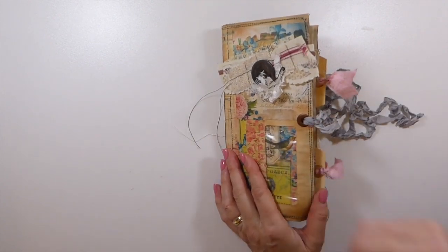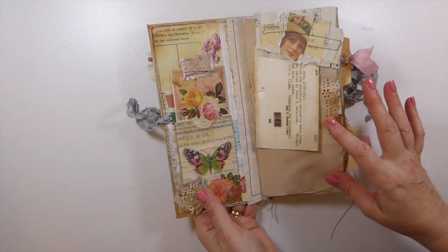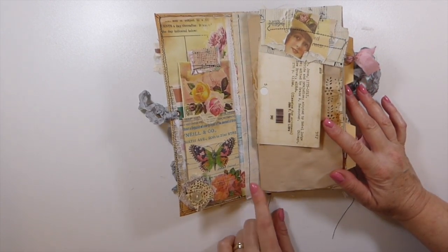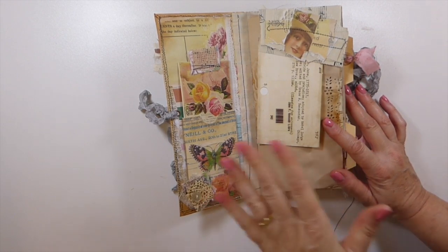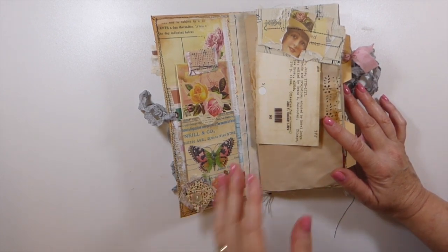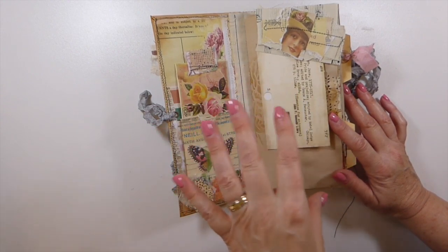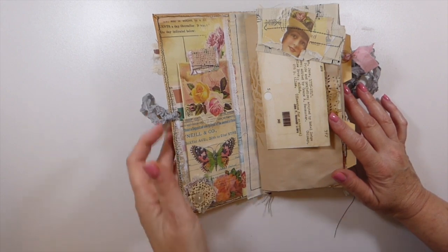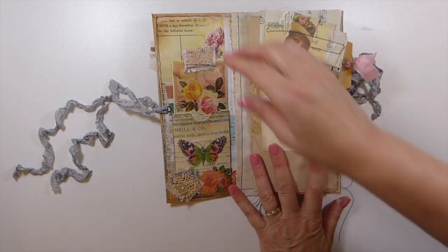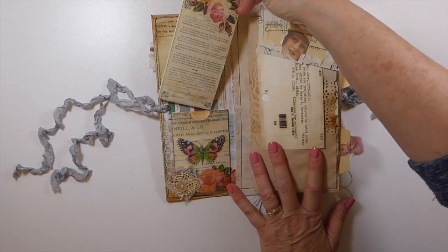Going inside — I was going to try to make this with tags, but then I thought no, because once you get the signature sewn in it would be too difficult. But I have reinforced it with muslin fabric, so this is a very durable journal. Even though the base is the window envelope, with all the paper and everything I've added to it, it's very durable. The closures are some seam binding with some eyelets.